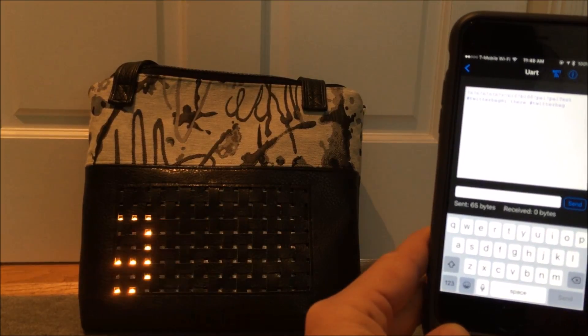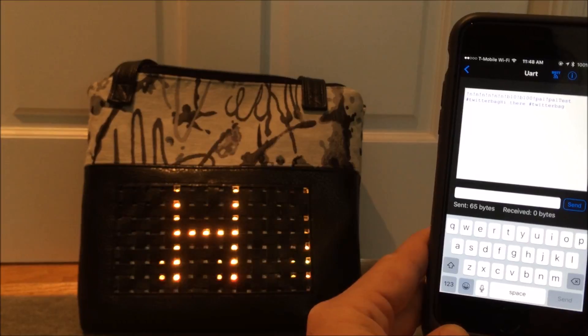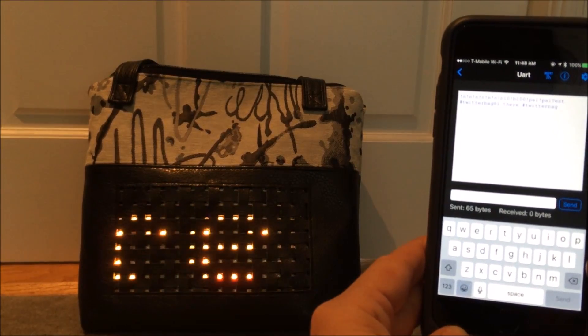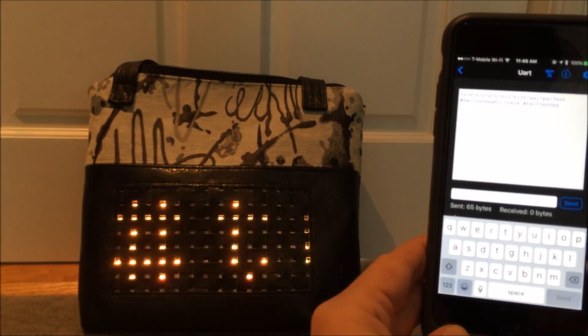It defaults to repeating three times, and you can set up your Mosquitto server to send whatever messages you want. You can get messages of all kinds through your phone via MQTT — that's a nice feature of the Bluefruit app.